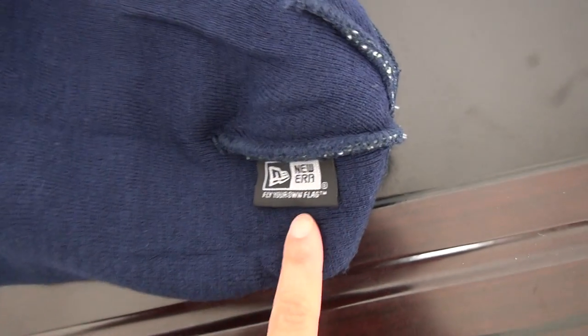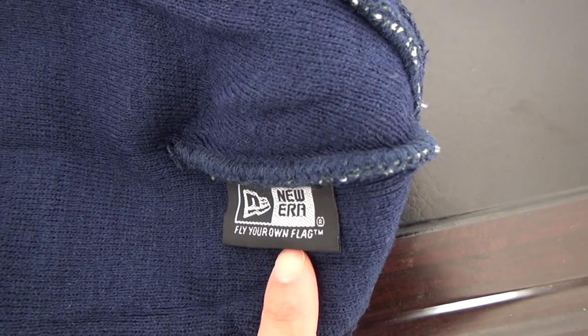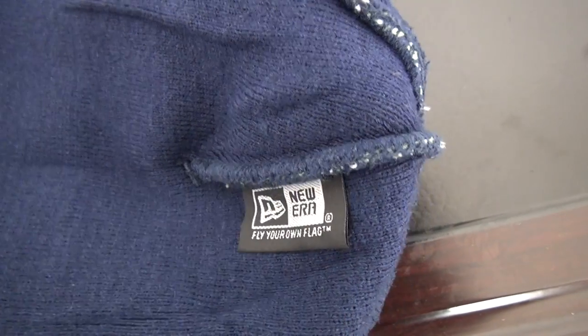Price tag here, and another tag here. Here is the New Era tags. This is for Seahawks.